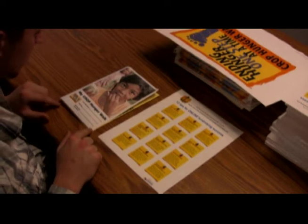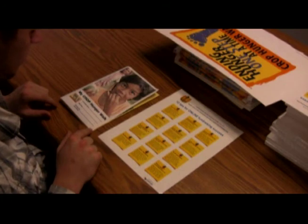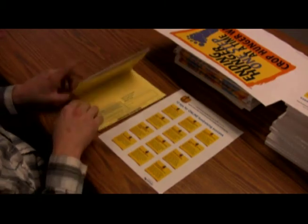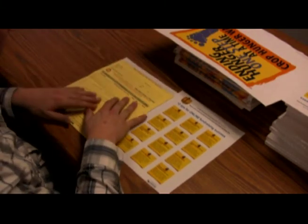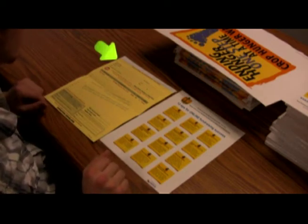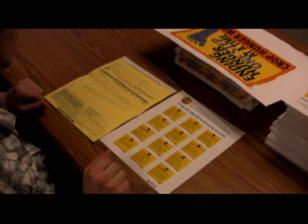Now find the donor envelope and the sheet that explains face-to-face and online fundraising, because these two things go together. At the front of the donor envelope is a place to put all the information about the walk — make sure you fill this out before you give it to each walker. On the inside of the envelope at the top is a space for the walker to put his or her name and contact information. Make sure each walker fills this out, including the name of your congregation or group.